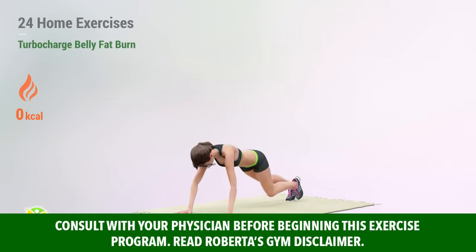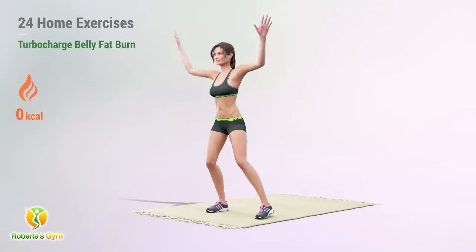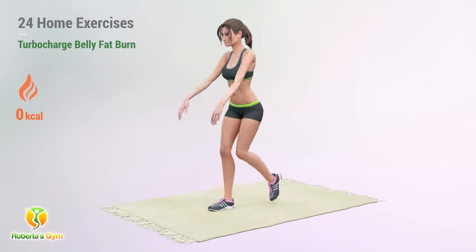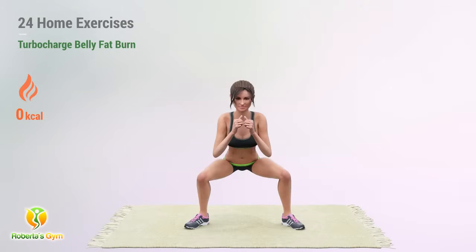Unleash the power of targeted core workouts with this intense at-home session. We've curated 24 potent exercises designed to accelerate belly fat burn and sculpt your midsection. No gym required, just commitment and these killer moves.